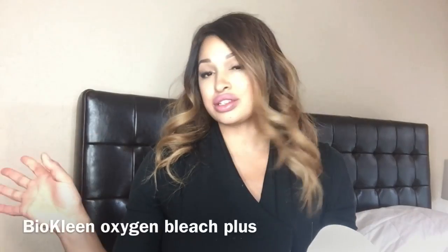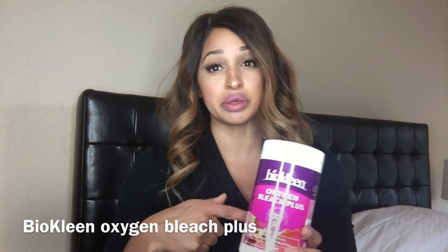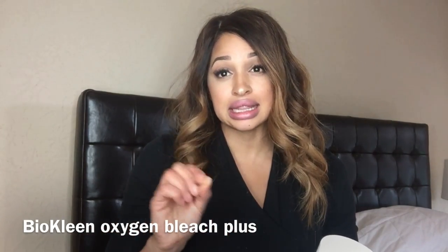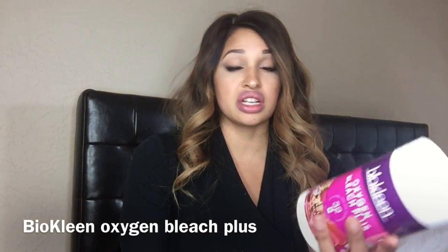For laundry I use a few products. I use Ecos and Seventh Generation, but I had a reaction to it — I can't use sodium lauryl sulfate products at all — so this Ecos one from Costco is great. For any bleaching boost, Bio Clean oxygen bleach plus is super effective. You can make a paste with it for stains. I don't use any bleach in my house because it's too toxic. This works on household stains, carpets, and all kinds of surfaces, and it's under ten dollars.